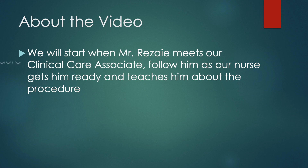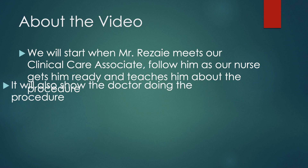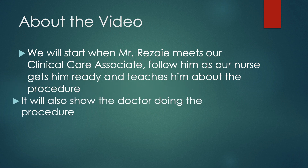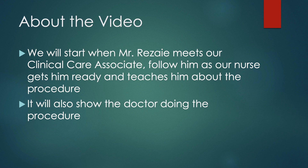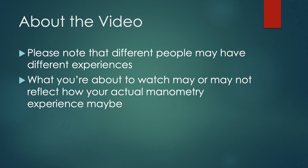We will start when Mr. Rizzai meets our clinical care associate, follow him as our nurse gets him ready and teaches him about the procedure. It will also show the doctor doing the procedure. Please note that different people may have different experiences. What you're about to watch may or may not reflect how your actual manometry experience may be.